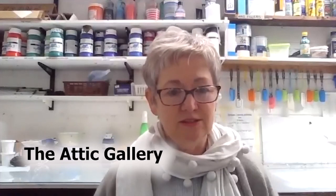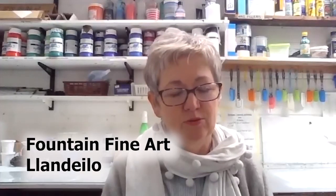Anybody who's interested in seeing your work would be able to visit your website, I presume? Yeah, I try to keep the website up to date as much as possible. I also show my work at an art gallery in Swansea and also through Fountain Fine Art, who are in Llandeilo. Well, Sarah, thank you very much for joining me - I hope to catch up with you soon. Yeah, that would be really good. I'll put the links in the description below the video so if anybody wants to look at your work, they'll know exactly where to go.